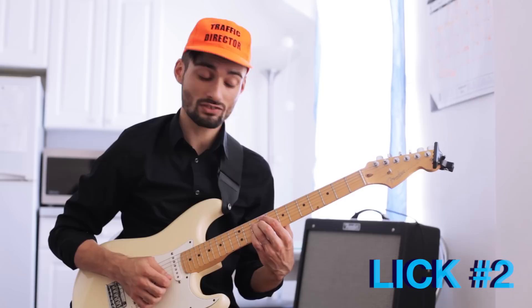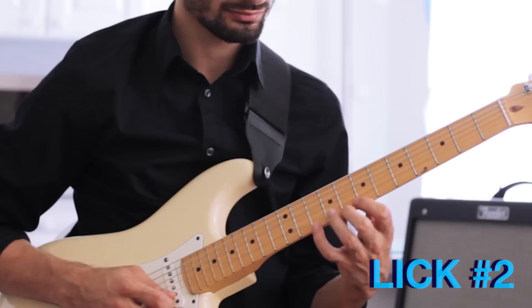This is a minor 2-5 going to an E major 7. Chords would be F sharp minor 7 flat 5, B7, E.